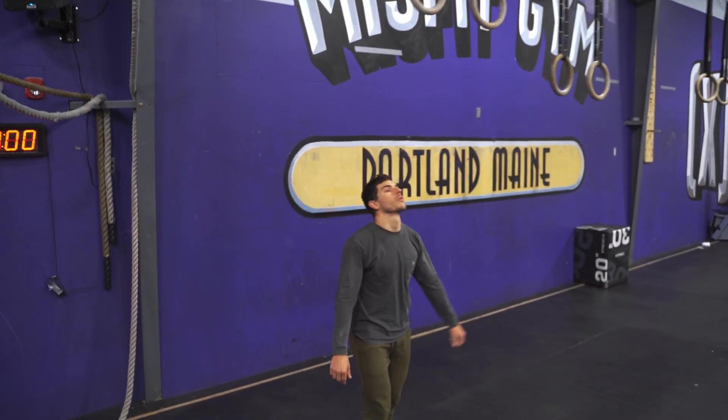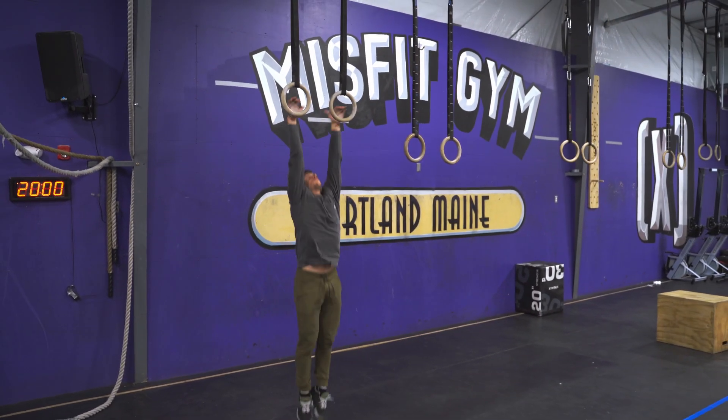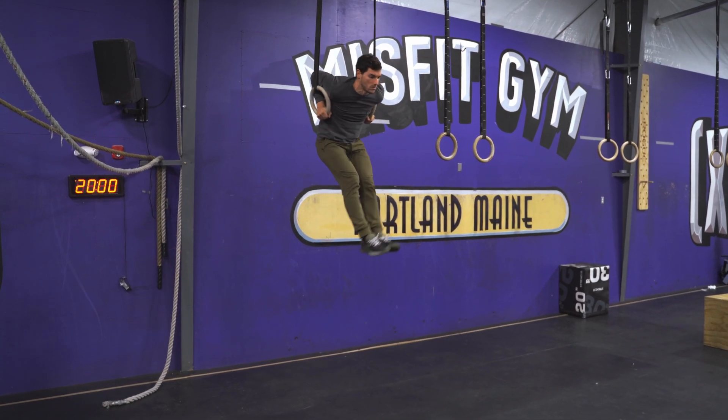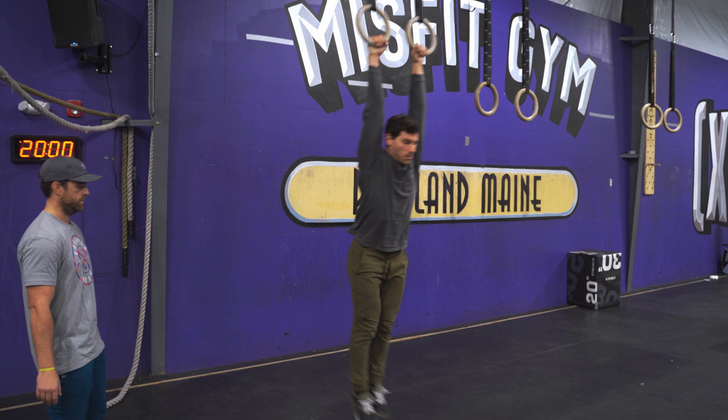The first thing I'm going to go through here is I'm going to have him go up on top, catch him to support, and I want you guys to watch what happens with his lower half. So as you see there, his feet naturally come back under his center of gravity and he's got two choices.